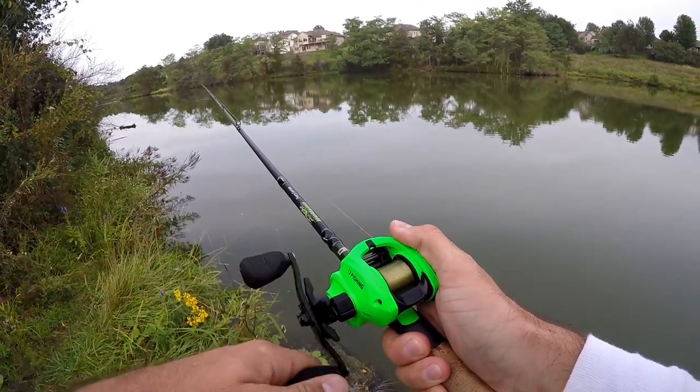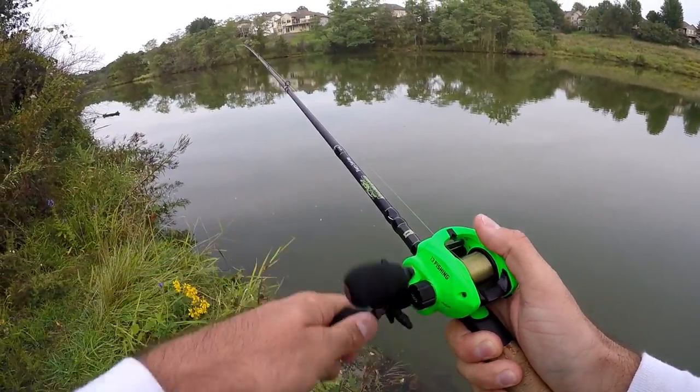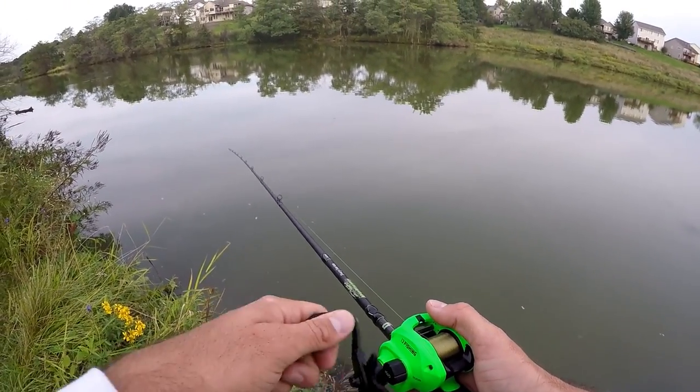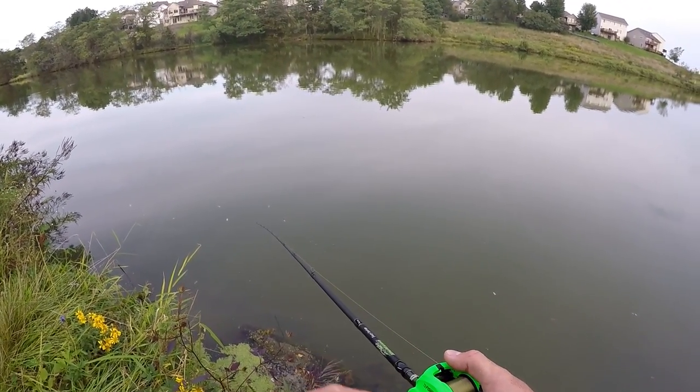This is another new combo as well — this is the 13 Fishing Inception SZ. Got this thing for 80-something bucks at the Gander sale, so I figured why not. I've been wanting to pick up a 13 reel to try out, so I grabbed a couple of them.